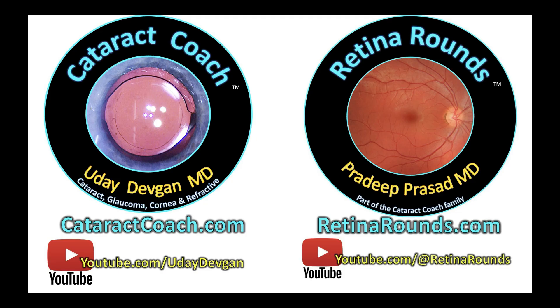Please sign up for the cataractcoach.com daily email and retinorounds.com. Retinorounds is not only a YouTube channel but also a full website, and you can sign up for the free retinorounds email as well. If you have a question about a cataract case or retina case, please use the search function first on those websites before you email us. Thanks so much.